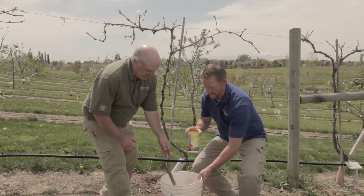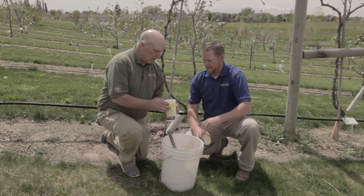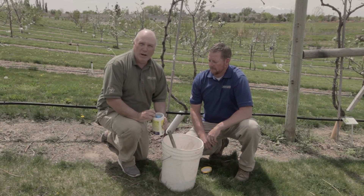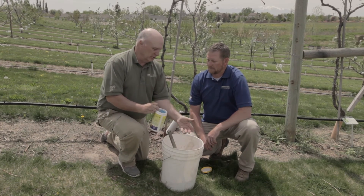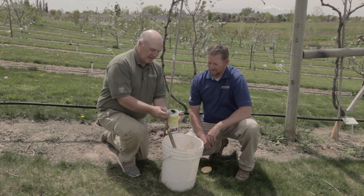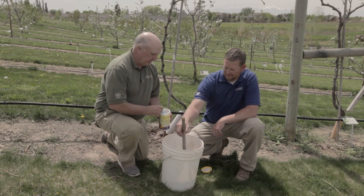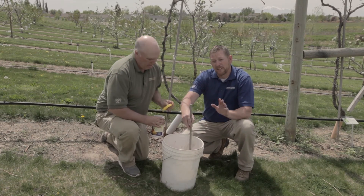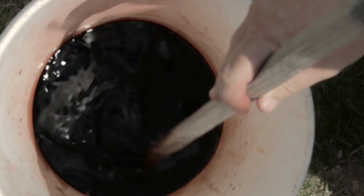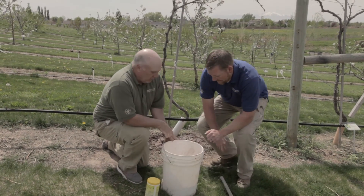What we normally do is take a five-gallon bucket. We've got a gallon of water in here. We'll read the instructions to make sure we're applying it properly. Ours says to put a teaspoon of the product into a gallon of water. They even included a little teaspoon, so we'll pour it in and J.D. will mix that up for us. You've got to be careful because this stuff stains — bad, and everything. Once we've got it mixed up, we're simply going to take it and pour it around the root zone of our plant.